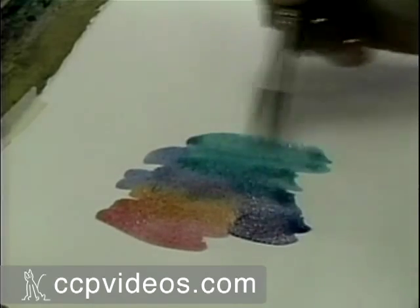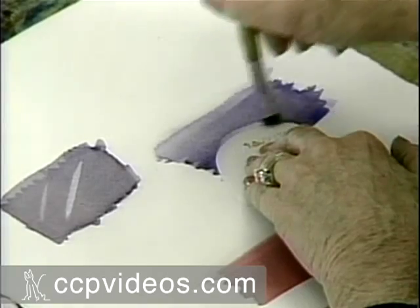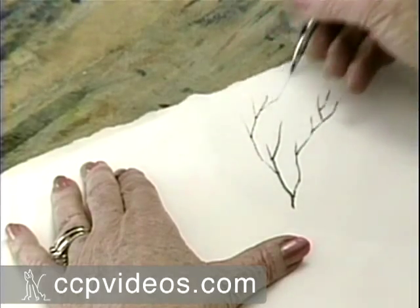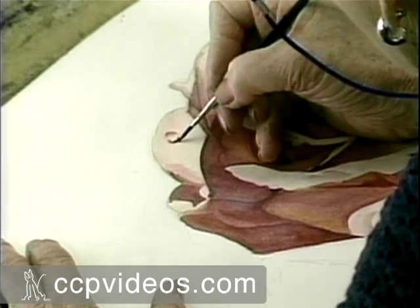Jan breaks down intermediate techniques like wet-into-wet and reverse painting, and shows you how to pull shapes out of the background. You'll add crisp lines with a ruling pen, paint realistic wood with knot holes, and spice up a floral painting with a glistening dew drop.